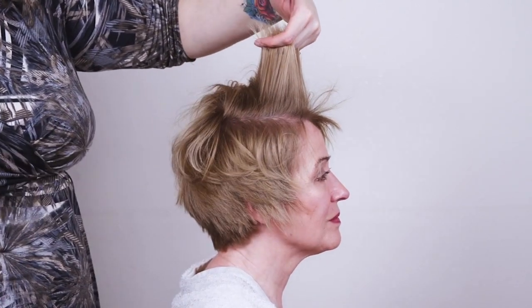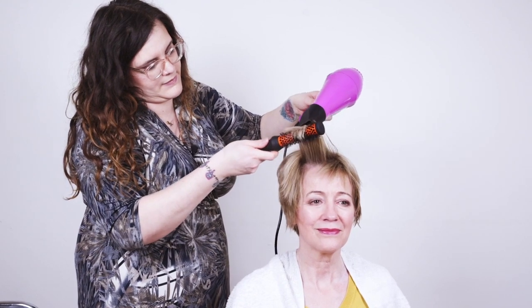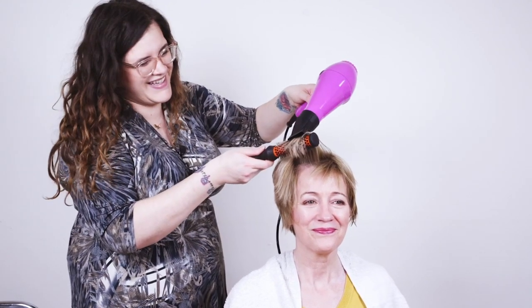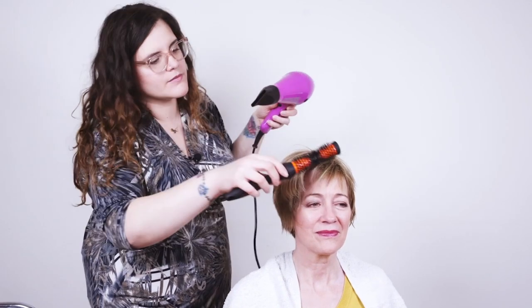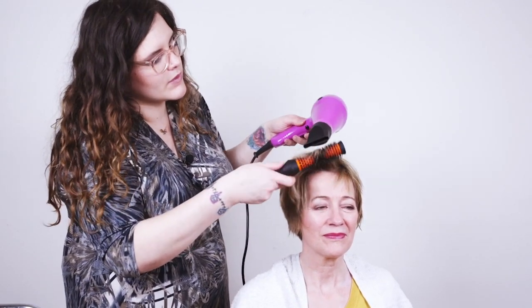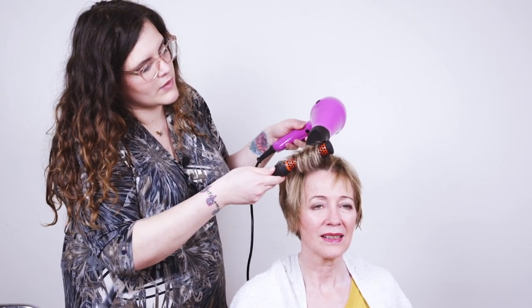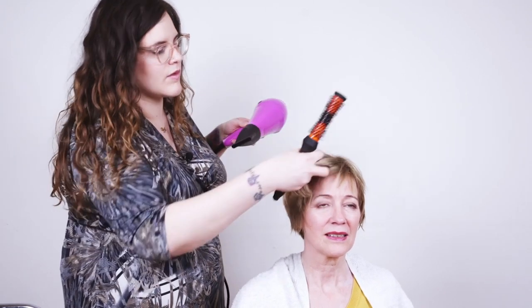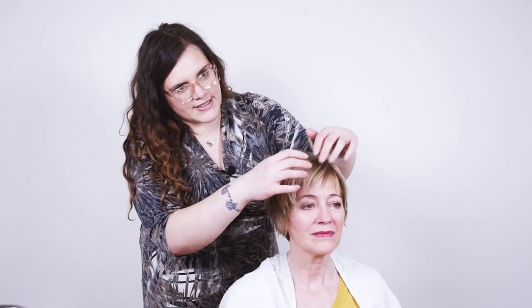A little bit more lifting at the roots — really hold that hair and make sure that root lift sets. Now onto the front section: keep lifting and finding where the fringe wants to sit. This is also a good time to ask your client where she likes it to be. When you're working with the fringe you'll find that your client definitely has a way she likes to wear her hair, so now is a good time to check how far over she likes to wear it, or if it's to the side or slightly in the middle.